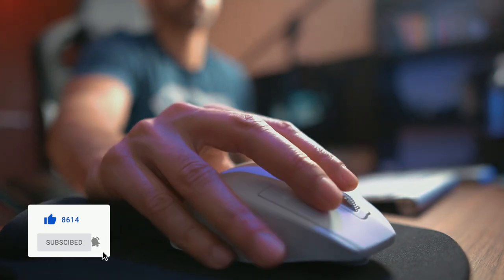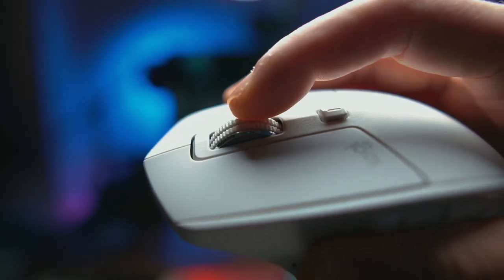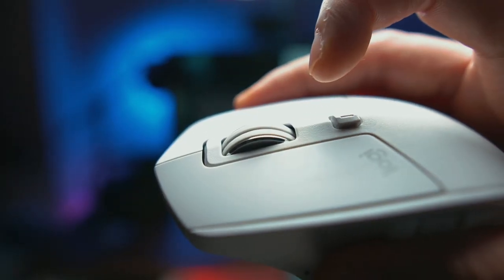Hey guys, my name is Sid, welcome to another vlog. Today we're going to be talking about one of the best tech purchases I made last year, and it's not anything fancy — it is just my mouse. This is the Logitech MX Master S2, and I absolutely love this mouse. This is not the latest mouse made by Logitech — you do get the MX Master 3 as well — but this one is going for $60 right now versus the MX Master 3 at $100.